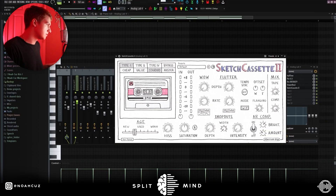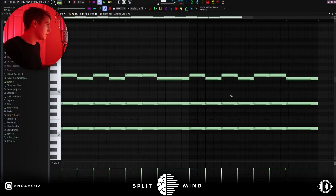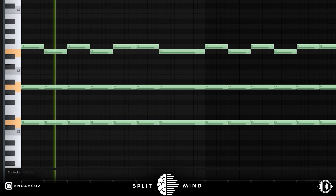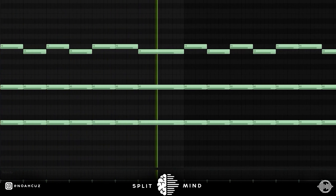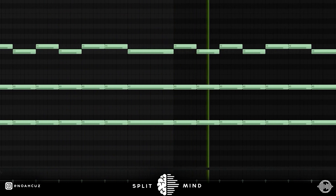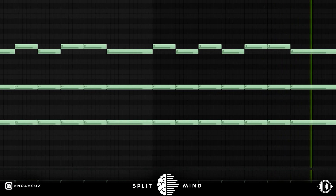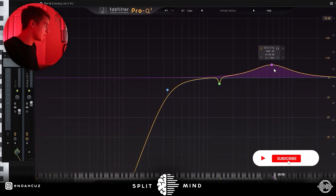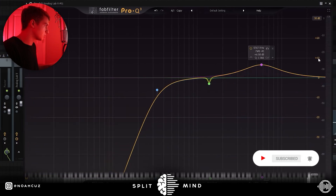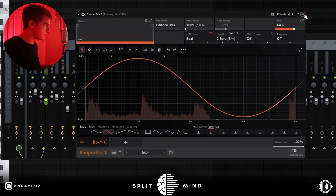The next sound is using this bass preset in my Analog Lab bank, and the MIDI is the same as before. For the effects on this one, I cut out the lows, boosted some highs, and then tamed a little bit of the resonance. Next I went into Shaper Box, put it on a two-bar pan, and put the mix to 64. Finally I added this Chrome Comp preset from Sketch Cassette.